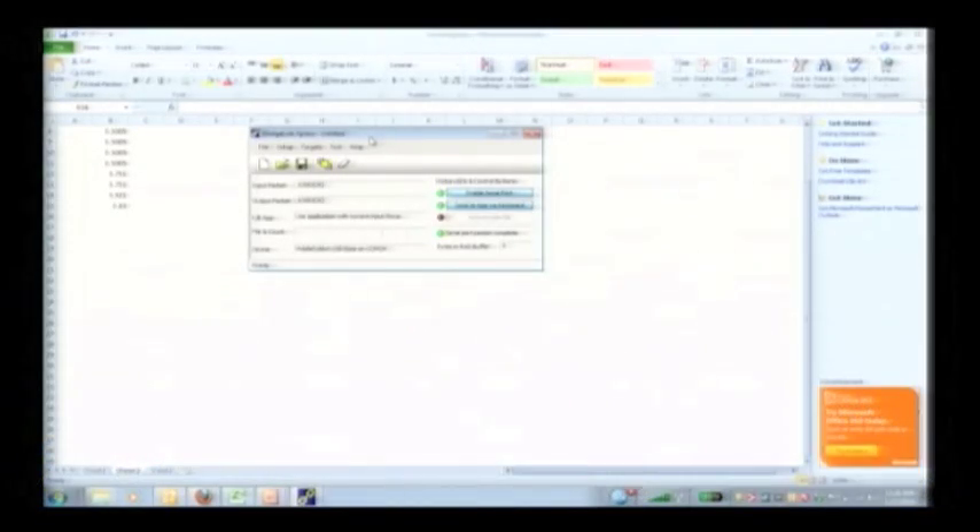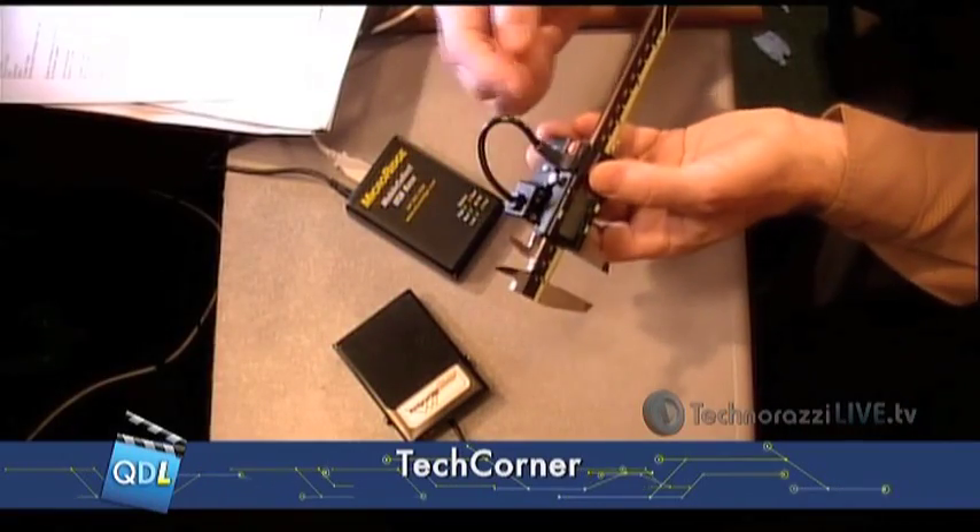Let's talk about a couple of features before we move into the setup. As I mentioned, it has a range of 165 feet. And it will connect to any of your digital gauges — the secret is in the interface cable that I'm showing here on our gauge cam.